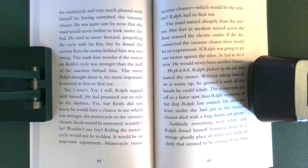He had promised not to ride in the daytime. Yes, but Keith did not know he would have a chance to see which was stronger, the motorcycle or the vacuum cleaner. Keith would be interested. Wouldn't he? Wouldn't any boy? Riding the motorcycle would not be reckless. It would be an important experiment. Motorcycle versus vacuum cleaner. What should be the winner? Ralph had to find out.